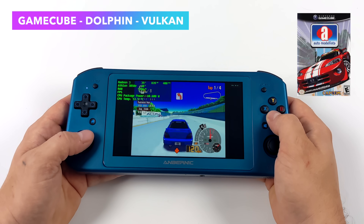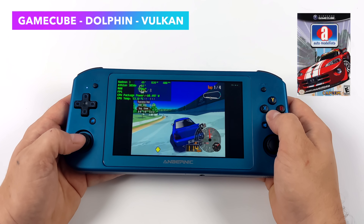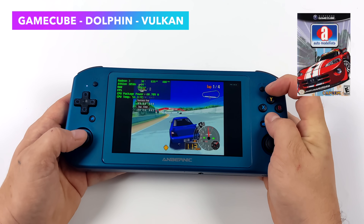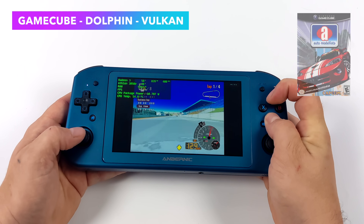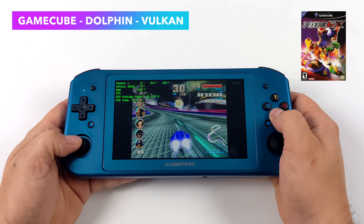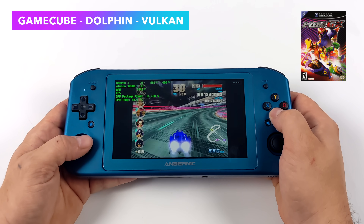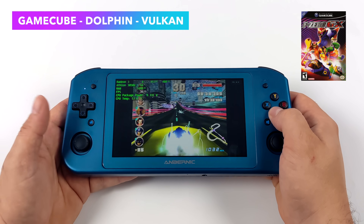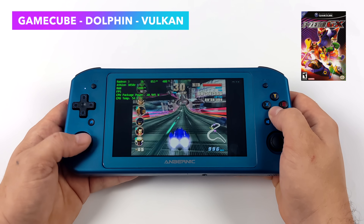I also wanted to throw in a little bit of GameCube emulation. First up, we've got Automodelista at native res using the Vulkan backend — really great performance here, I've seen a couple dips here and there but nothing too major. It's running at 60 and we're not pushing anywhere close to 15 watts. But I did run into an issue with F-Zero GX. The GameCube version of F-Zero struggles really badly on this device no matter what I do. I've tried Vulkan, DirectX 11, DirectX 12, even OpenGL. We're on Vulkan right now and in some areas it's fine, but then it really falls on its face. A lot of people have run into this issue with this specific game using the Dolphin emulator on the Win600.